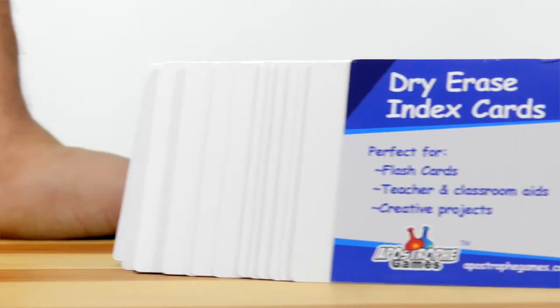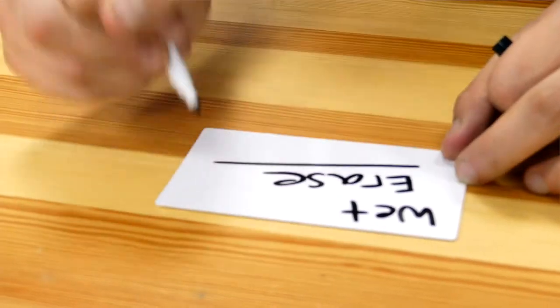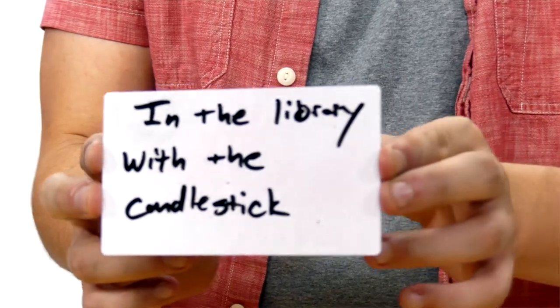Apostrophe Games dry erase index cards are the perfect reusable flash cards. The cards are blank front and back and work with any dry erase or wet erase pen or marker. They work great as classroom aids for teachers, meeting tools in the workplace, or to prototype your own game.